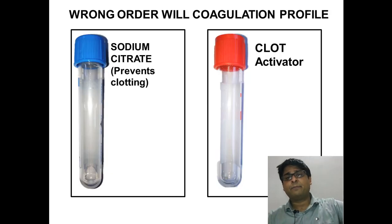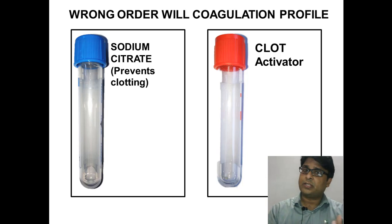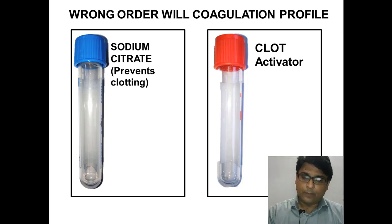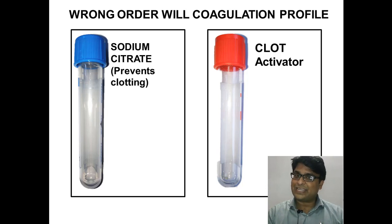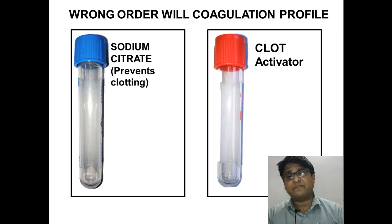Here is another example. On the screen you see two different tubes — the blue top and the red top. You always collect blood first in the blue top, then the red top, and there is a reason for it. The blue top is for coagulation studies and contains an anticoagulant — sodium citrate — so the blood should not clot. The red top is the clot-activating tube; it either contains nothing or a clot activator.